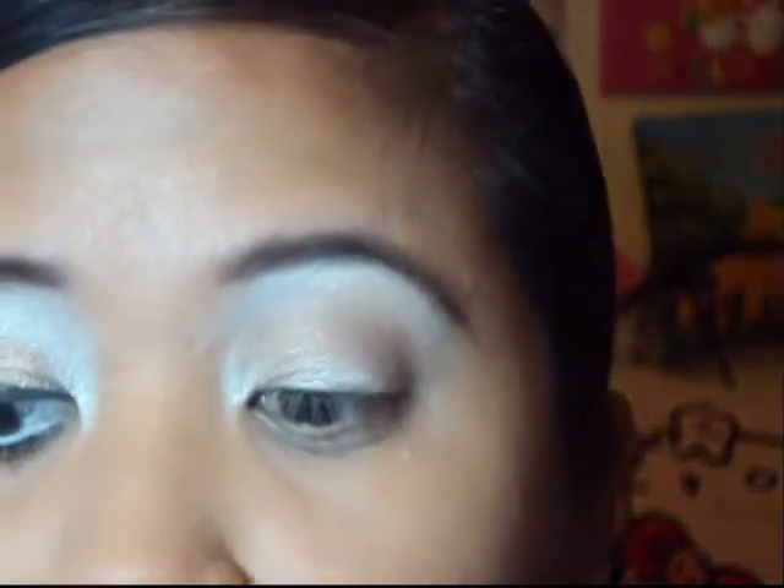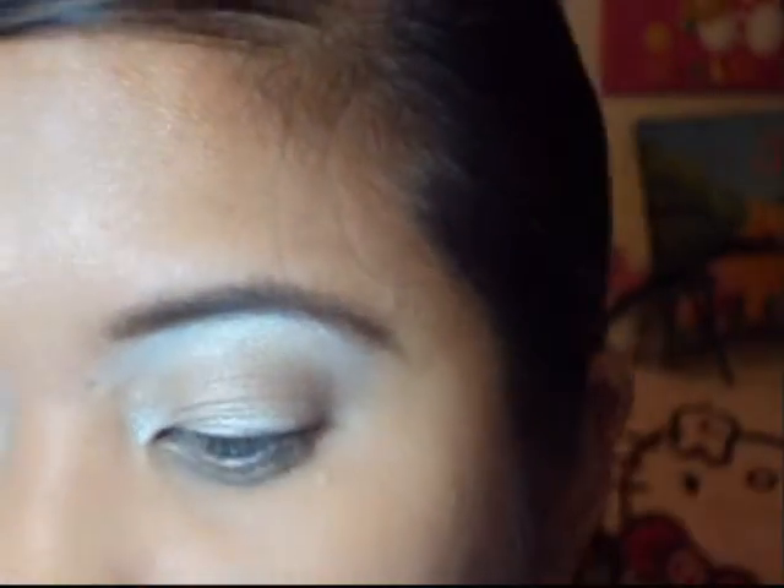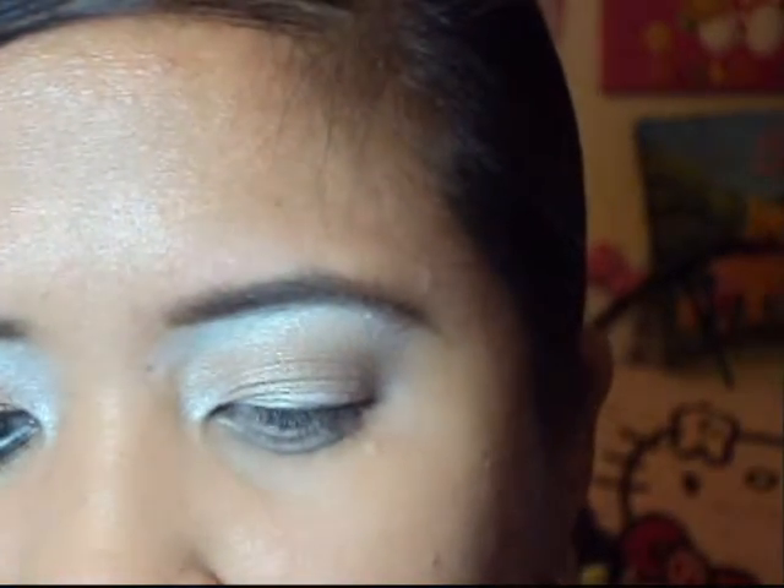Now for the lid color and the all-over crease color — the color we're going to use is Tempting from MAC. This is a nice taupe-brown color. Taking my fluffy brush, I'm going to apply this all over the lid. As you can see, we already put on the brown eyeshadow before as our undertone.